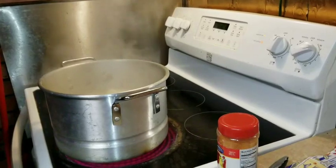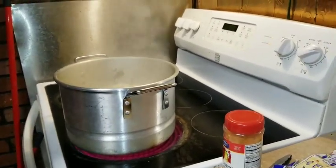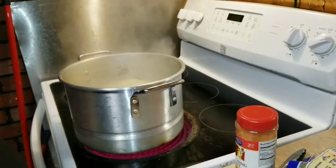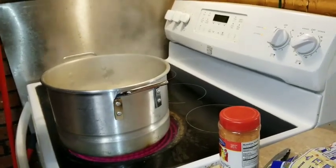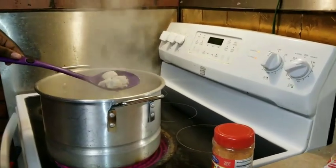Okay, today guys I'm gonna be telling y'all how to make homemade chunky beef hearty chicken noodle soup. I already got my chicken cooking and it's ready — look at that, that looks good!